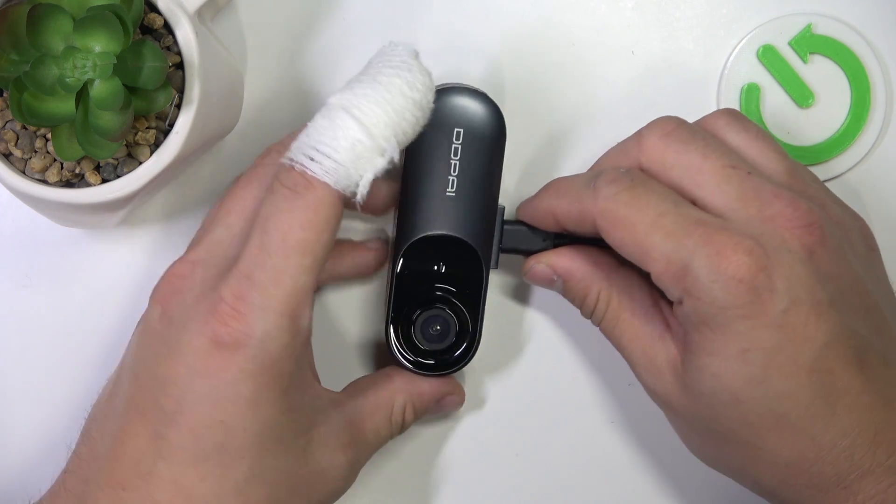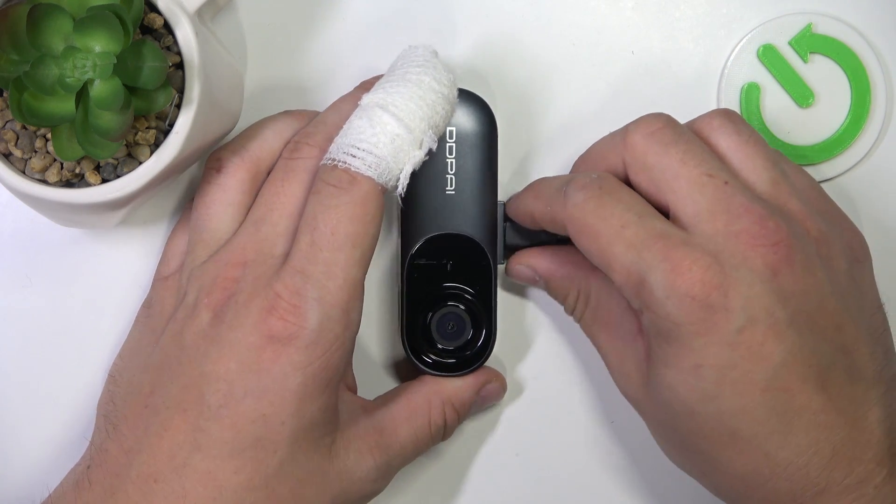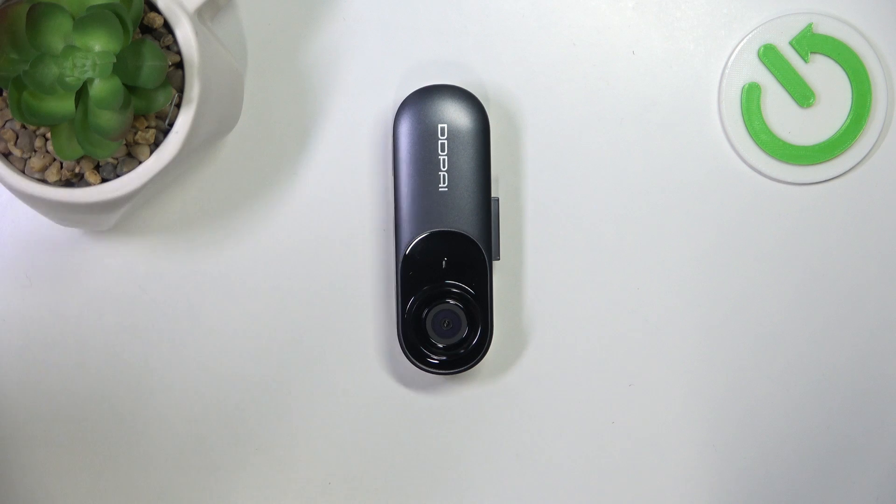And that's it. To turn it off, turn off your car or unplug the power source.